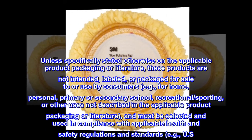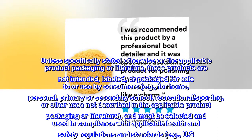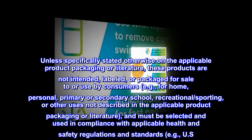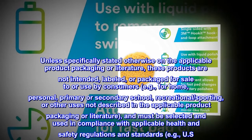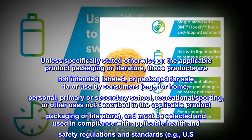Unless specifically stated otherwise on the applicable product packaging or literature, these products are not intended, labeled, or packaged for sale to or use by consumers — e.g., for home, personal, primary or secondary school, recreational, sporting, or other uses not described in the applicable product packaging or literature.